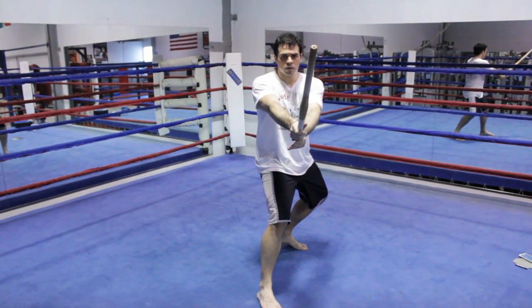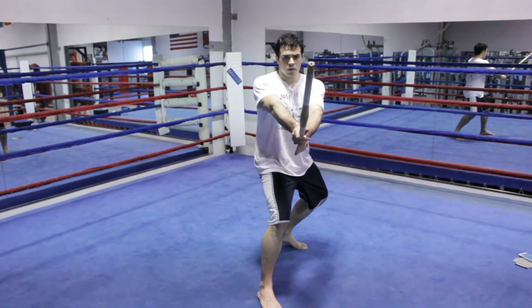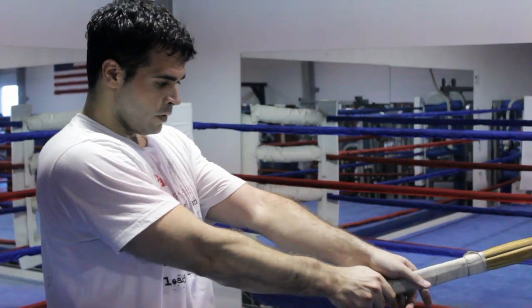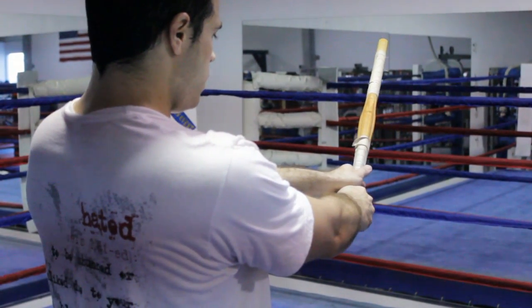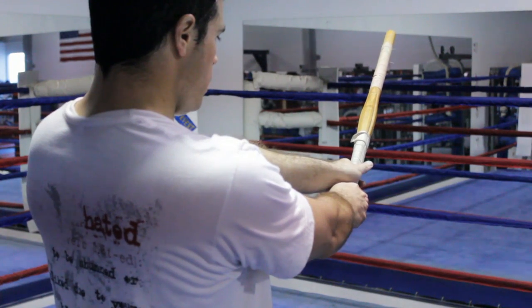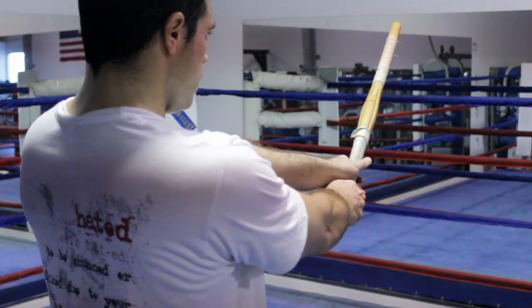The bokken should be treated just like a live blade, meaning that it has an edge and a spine, similar to the katana. This means that when you cut with the bokken, you need to have a sharp edge in the correct position to cut, as if you were cutting with a katana.